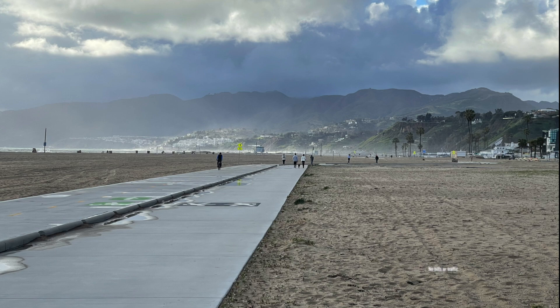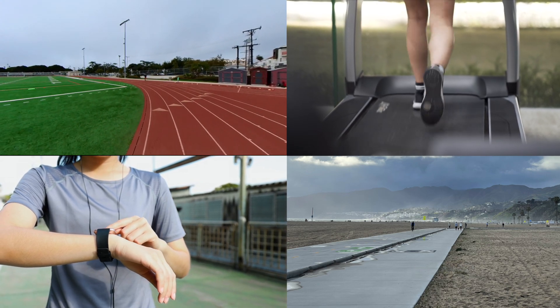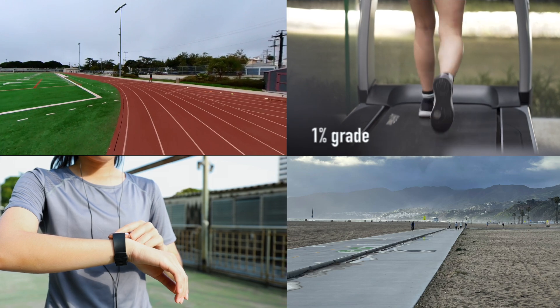Do you have a good route picked out? Avoid hills or traffic, which would increase your heart rate or slow you down. You can use a track, a treadmill set at 1% grade, or a fitness watch to measure the one-mile distance.